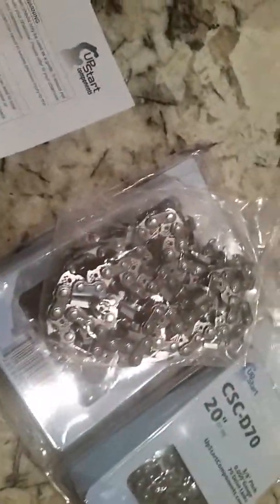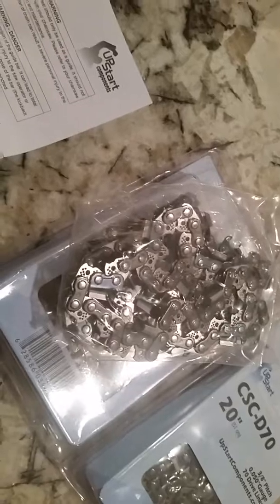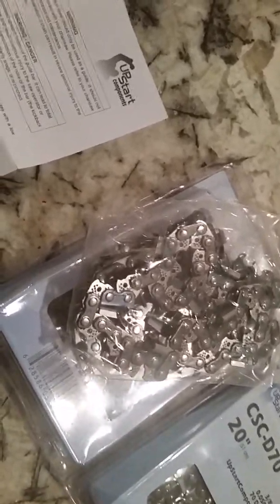They look pretty good. I will be installing it on my Poulan Pro 20-inch. I've got another one I just bought. I've been using a 16-inch, and I also have an 18-inch blade.